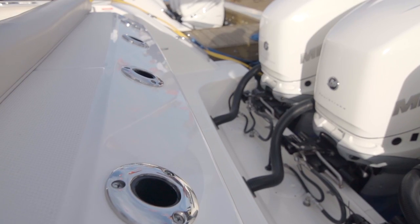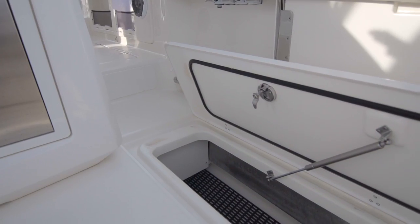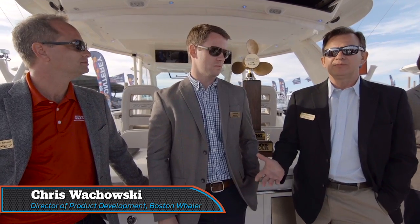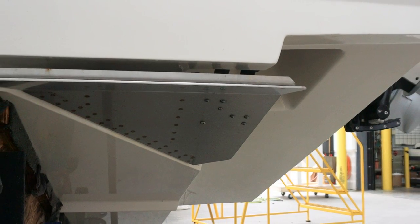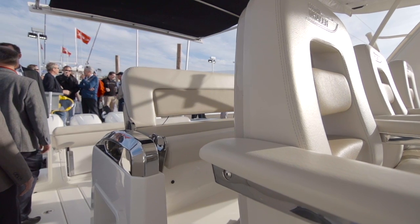Nice open cockpit, still all the fishing amenities that you would expect from a Boston Whaler. We integrated a special integrated trim cap system that has triangular trim tabs that make the boat get on plane very easily.